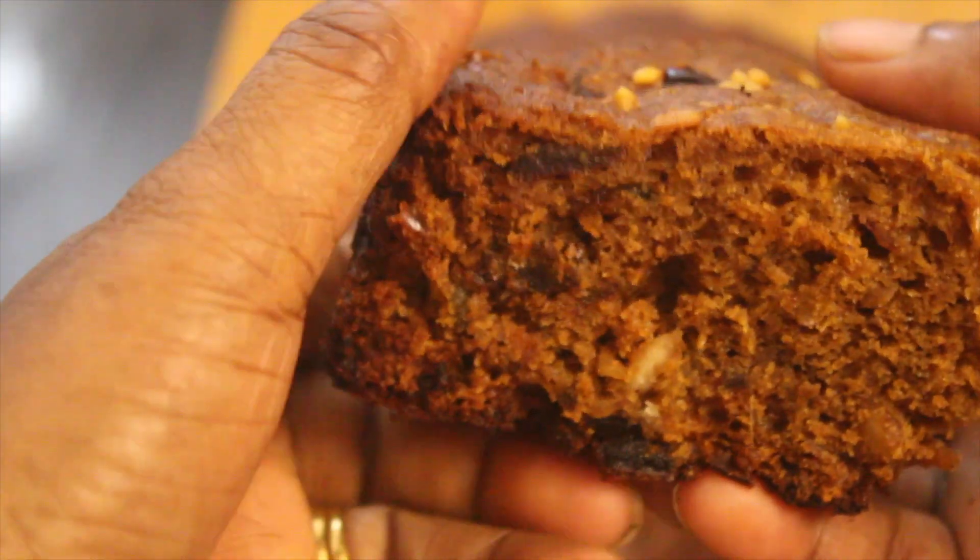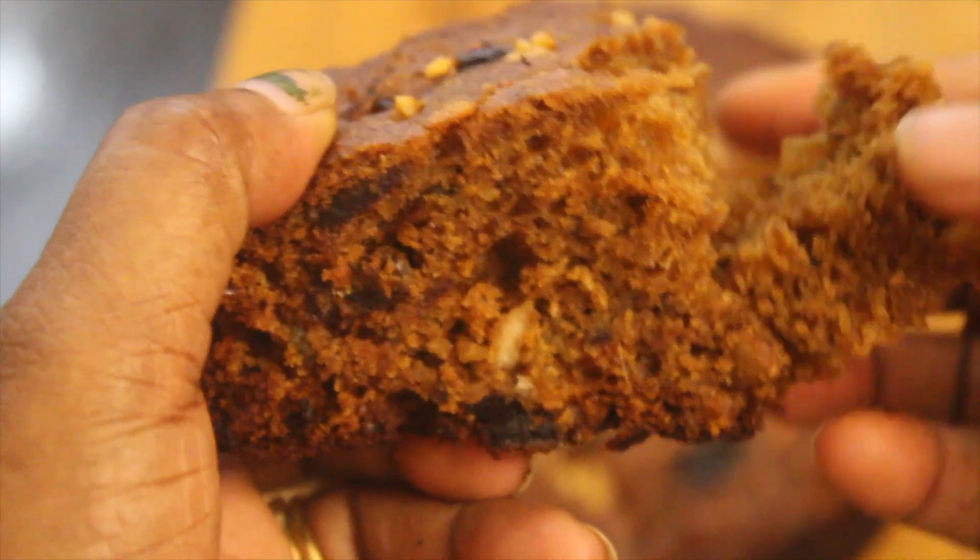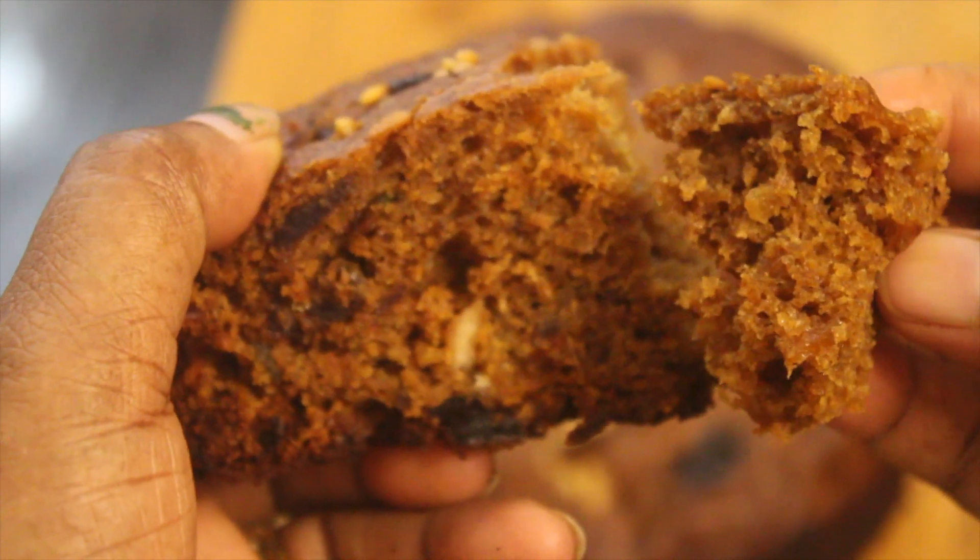This cake gives a healthier feeling. It is not the same boring cake that we normally eat. I am going to make it in a nice tray.